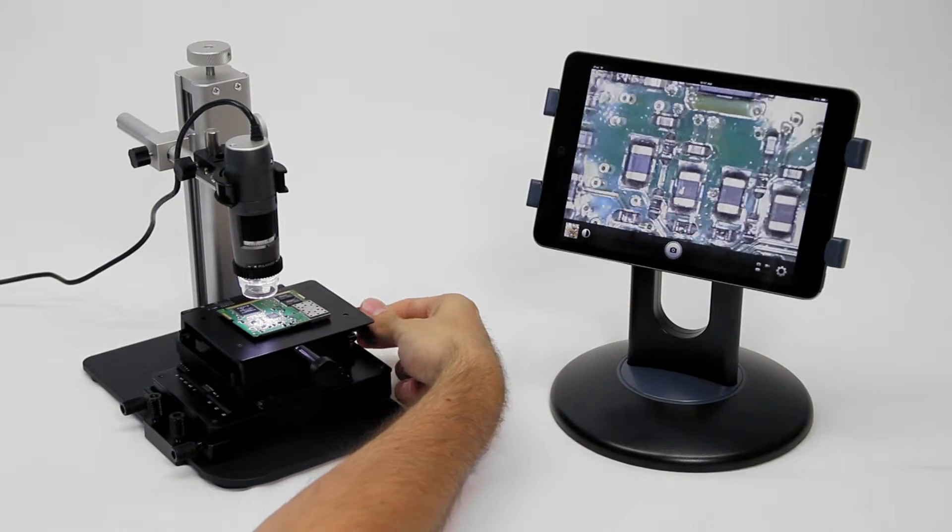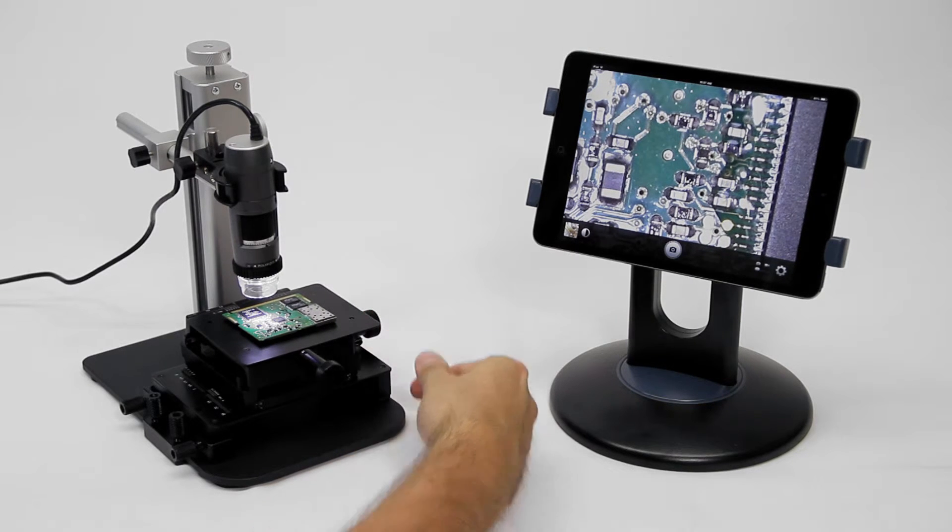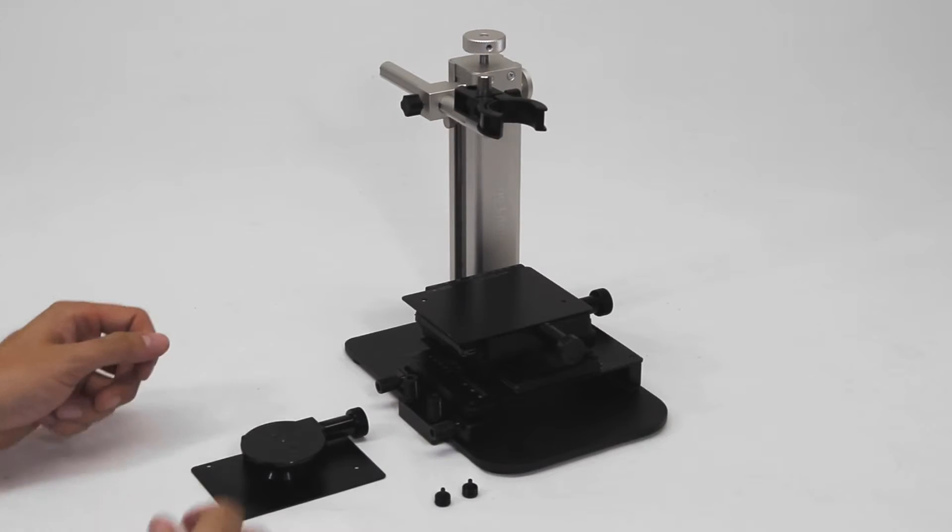The MS-15X has smooth fine adjustment knobs for precise XY movement, as well as an attachable rotating table for rotational adjustment.